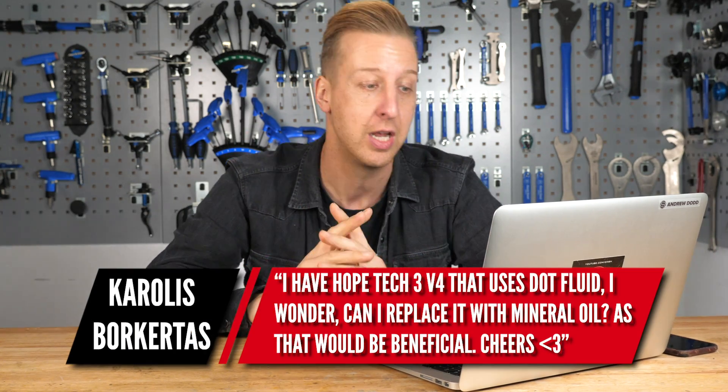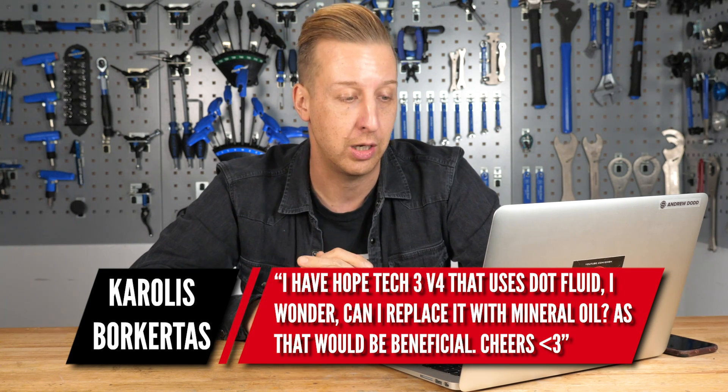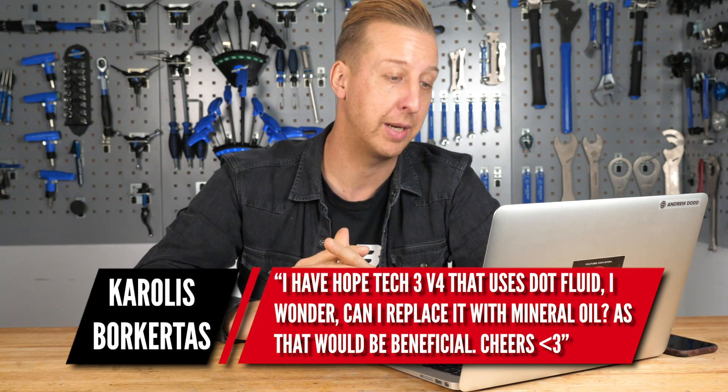First up this week is from Carolis Burkurtis. He's got some Hope Tech 3 V4s that use DOT Fluid and is wondering if he can replace the fluid with mineral oil. No, in a word. They're completely different oils — DOT Fluid and Mineral Fluid — and they're not interchangeable in any way.